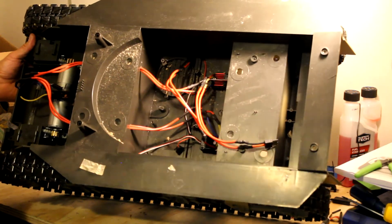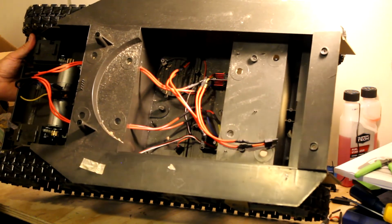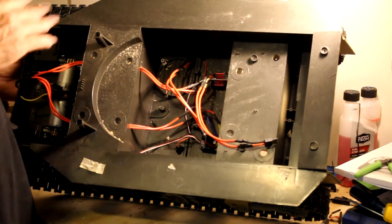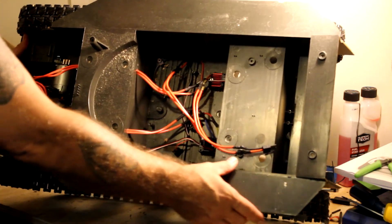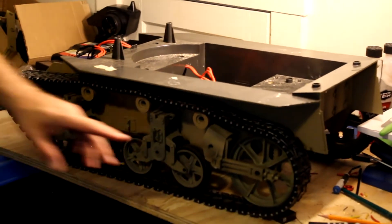I talked to a few guys on YouTube and they said to go with a FlySky radio. They make them especially for tanks, heavy construction equipment, and 18-wheelers, and I found one on Amazon for about 68 dollars, so I'm going to try to get that. Otherwise it runs pretty good. I did put it on my two-channel Spektrum and it ran really well, but I couldn't turn — I could only go forward and back — and that's no fun either.